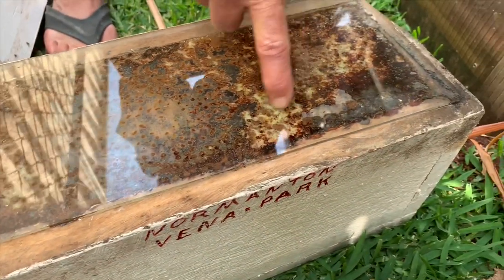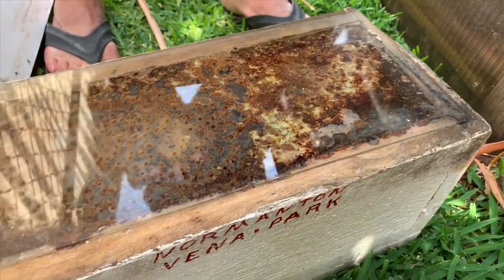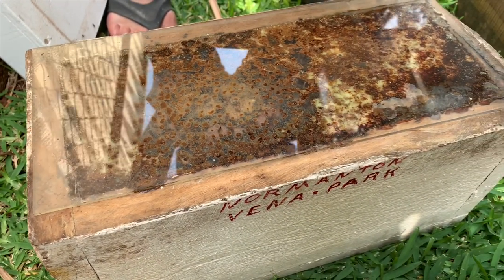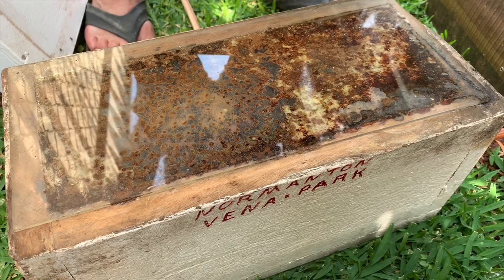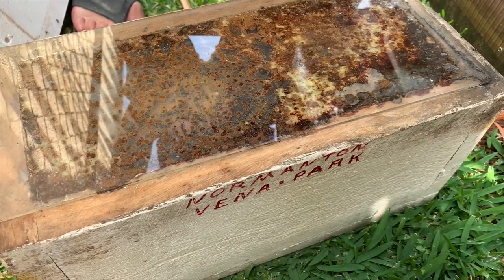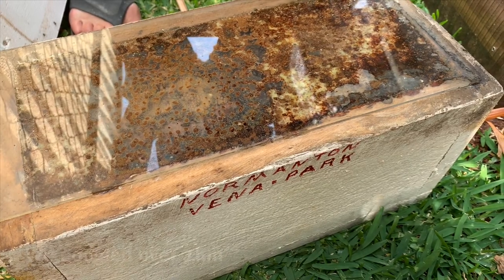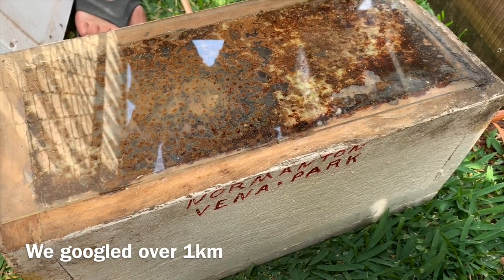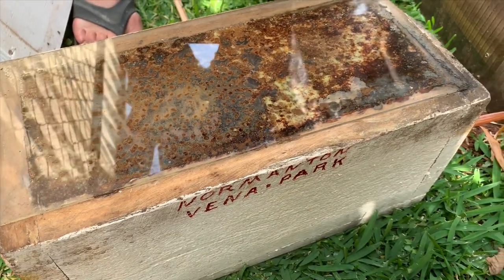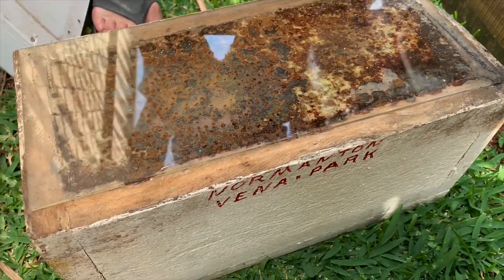John notes all the kedargi resin in the hive, and remarks he is a long way from the nearest kedargi trees — probably over 500 meters away in a straight line. The bees have carried it all the way back, and they love it.